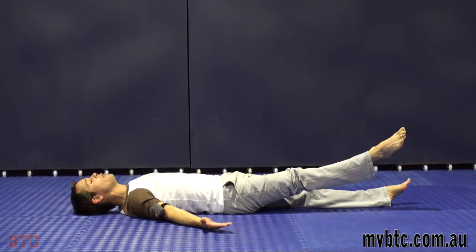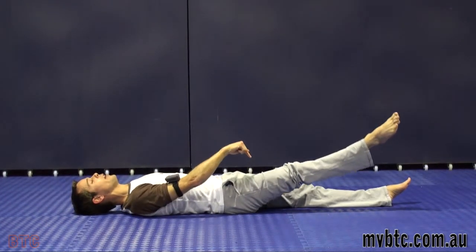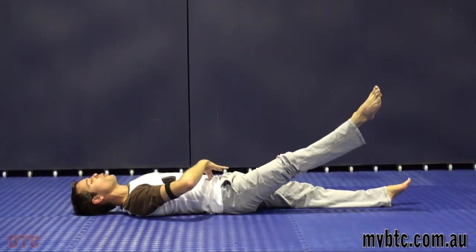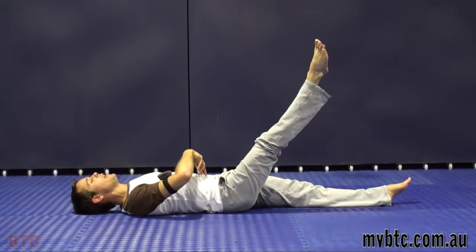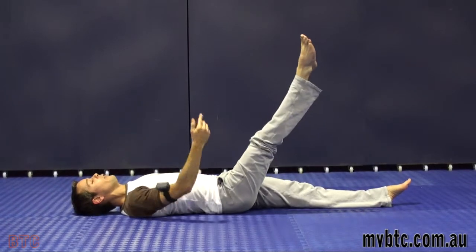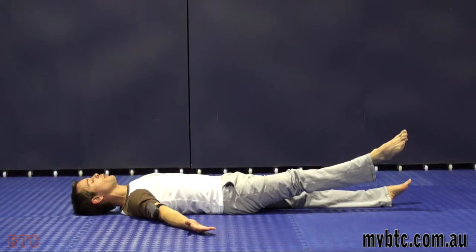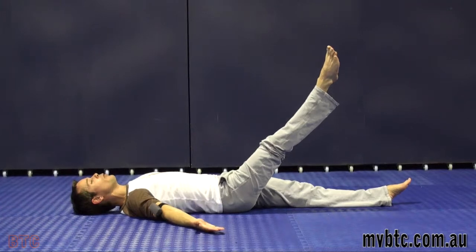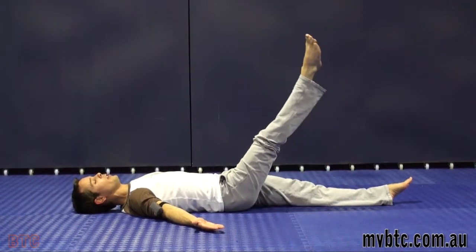As you get stronger, you can change the breathing: breathe in to lower the leg and breathe out to bring the leg back up. That gives you more of an abdominal challenge because it's harder to keep the stomach in as you breathe in. The easier version is breathing out to lower the leg, breathing in to bring it back up. The hard version: keep the stomach in, breathe in to lower, breathe out to lift.